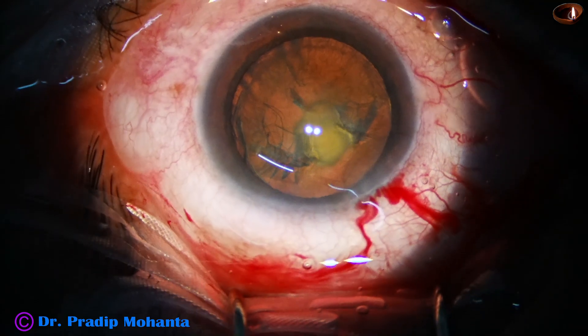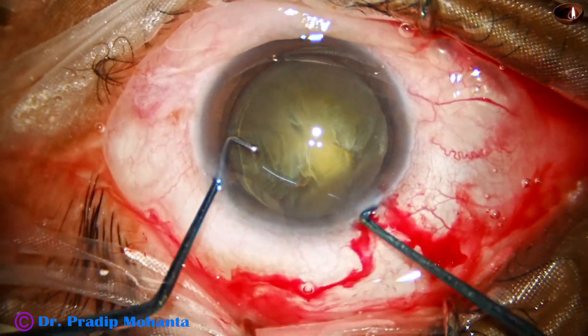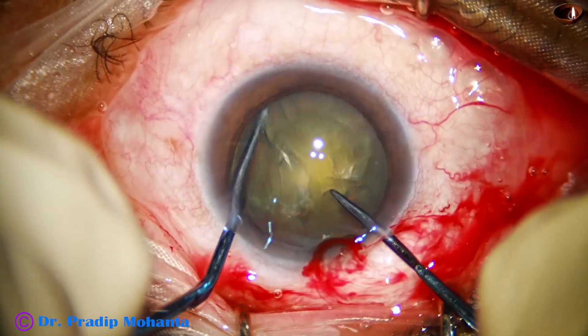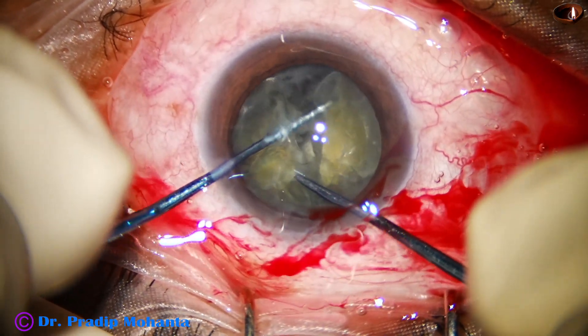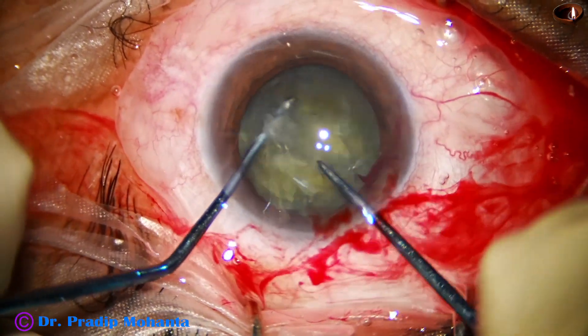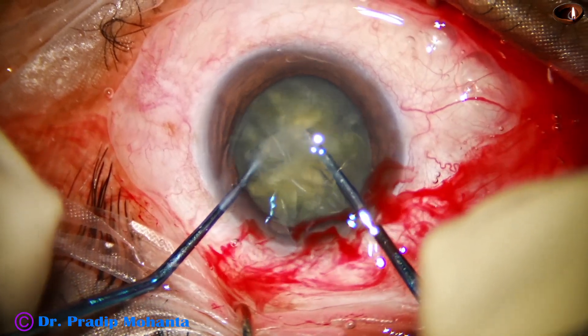Viscoelastic again. The cataract is soft, grade 2. So I take my pre-chopper — the pre-chopper that I designed last December — and divide the nucleus into 2. Rotate it. This rotation is over the epinucleus shell, and divide one hemi-nucleus into 2. So I have got 3 pieces.